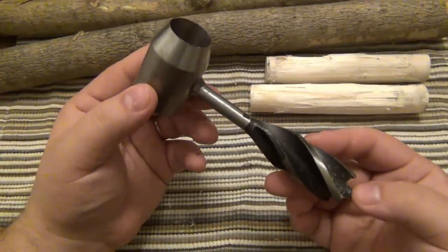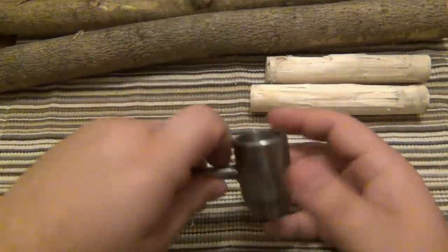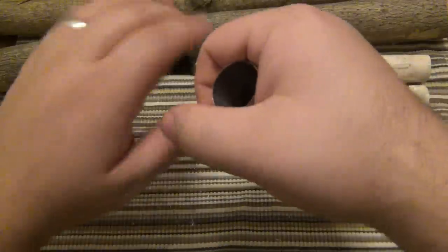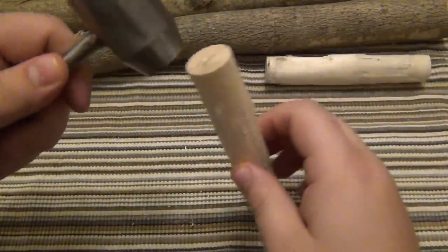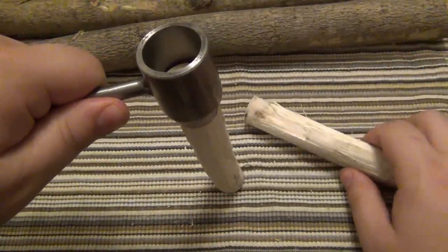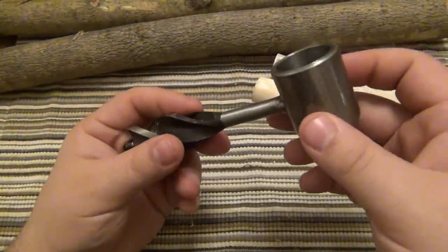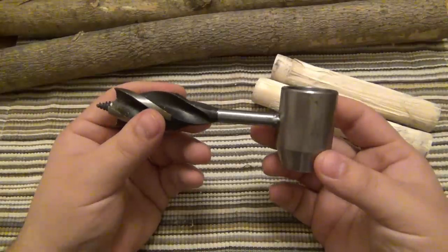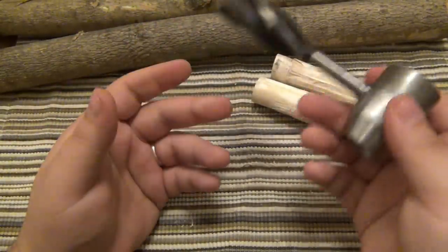Something else worth mentioning — I tried this without gloves specifically to see if the exposed sharp edges you're holding would be an issue. There's a clear safety concern: when using the drill by hand, you have an exposed blade you can easily rest your hand on or slip and cut yourself. Even when just holding it to baton through, you're holding the actual cutting edge — it's like using a knife handle for something while holding the blade. Even without gloves I didn't cut myself, though it was uncomfortable when really pushing down. I would recommend using gloves for this tool.